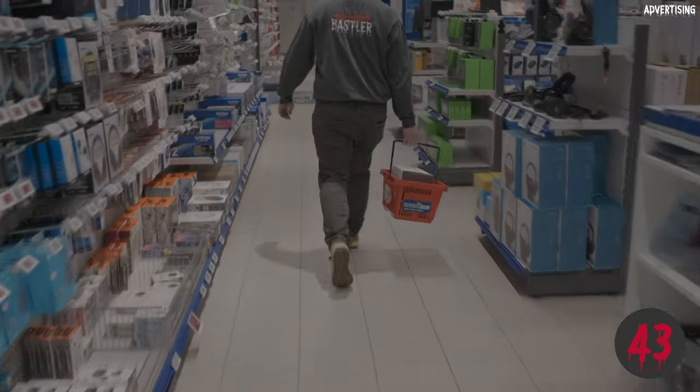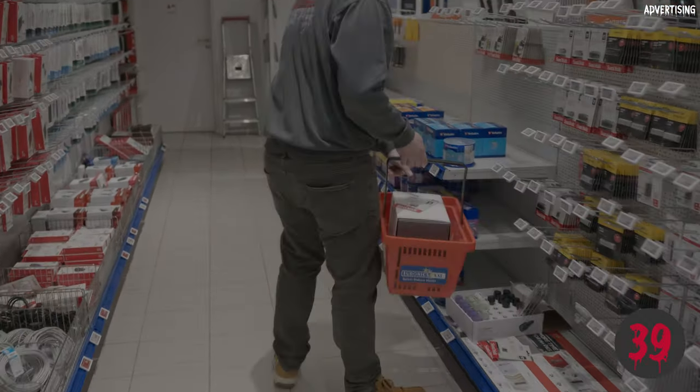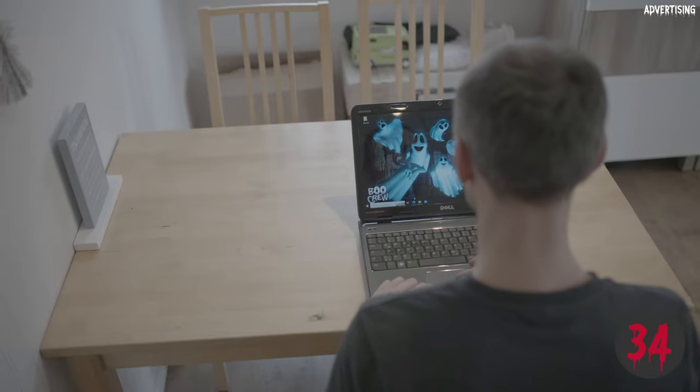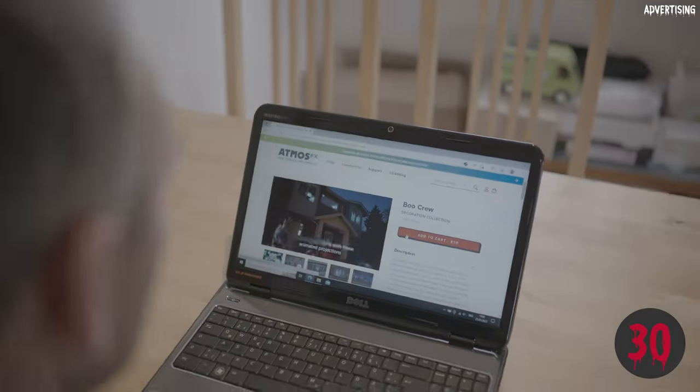If you don't have a USB stick or an SD card, buy one at the same time. On the way back, buy some light gray mesh and a mannequin. Alternatively, buy the 3dfx form from Atmosfx along with the necessary effects videos on the internet.